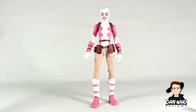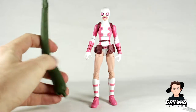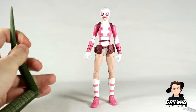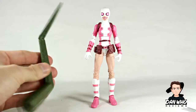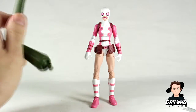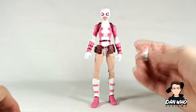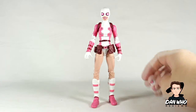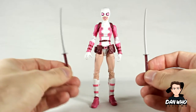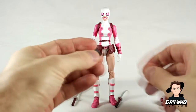She comes with lots of accessories including the builder figure piece for the Lizard — look how big that tail is, it is much bigger than her. I look forward to building the Lizard builder figure. Subscribe to the channel as I will be reviewing the Lizard last, with his articulated tail. Her other accessories include an interchangeable head, some swords which go in her nice backpack, interchangeable hands, and a phone.